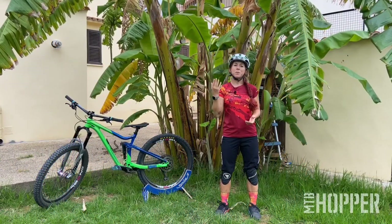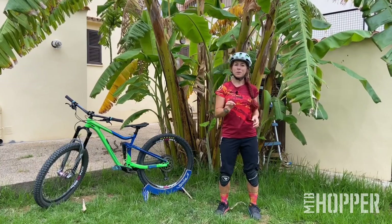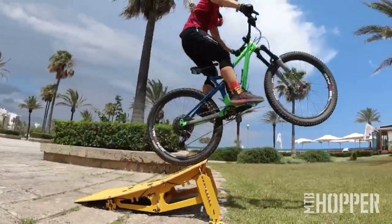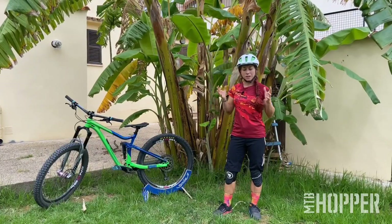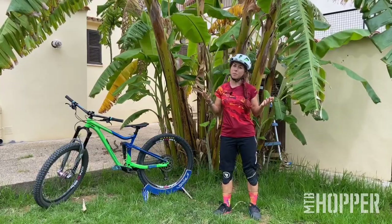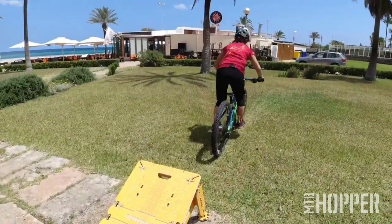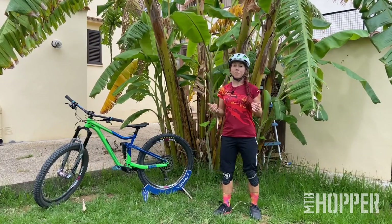Hi, my name is Roxy. Welcome to this Mountain Bike Hopper educational video. We're going to look at how to jump, and this is a video for beginner jumpers — so how you can get into jumping if you haven't jumped your mountain bike before.